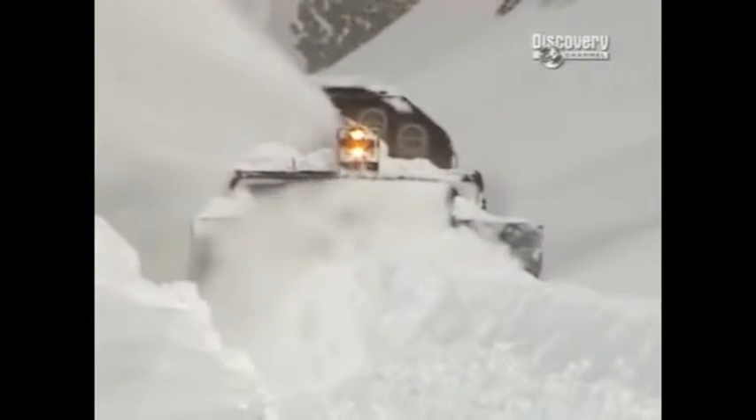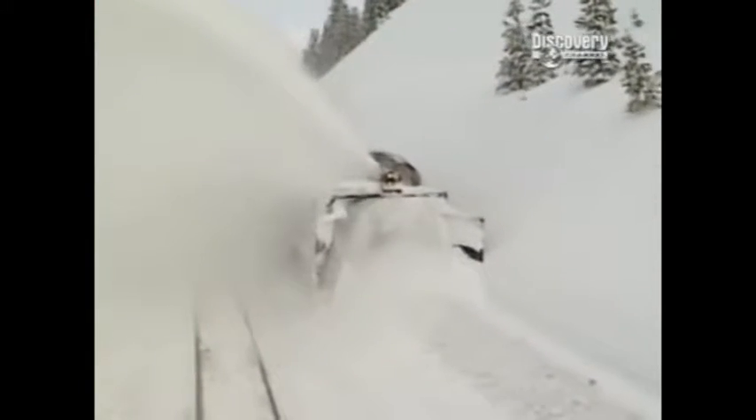The last time we brought the rotary out was '96 and '97. We had over 500 inches up on top of the hill, and we averaged 450 inches on average here. We had a 12-and-a-half-foot bank, so we brought the rotary out, and then the following day we plowed from Camarigan Gap to Truckee and cleared the railroad up.